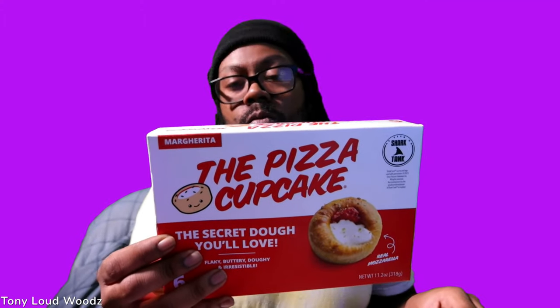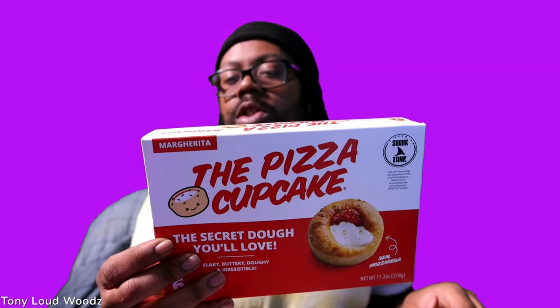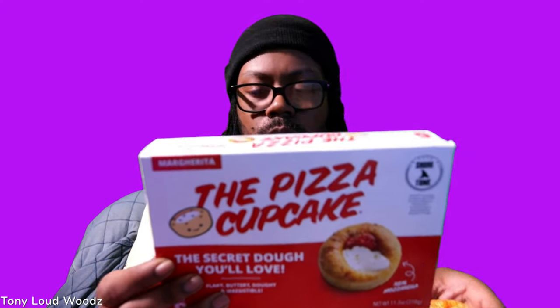We are a family-owned small business, proudly baking each carefully crafted pizza cupcake in Brooklyn, New York since 2018. Now ready for the whole love story? Kinda. Mamma Mia — mom and dad, they love you.